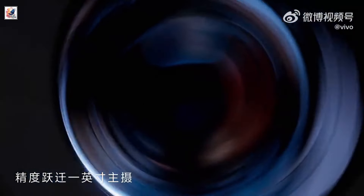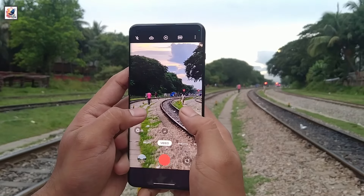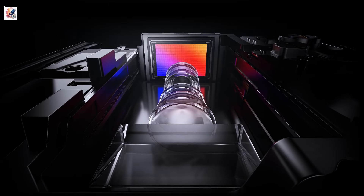The main camera will have a 50MP Sony IMX921 sensor, the ultra-wide-angle snapper will have another 50MP Samsung ISSL-JN1 sensor, and a 50MP IMX882 periscope camera.